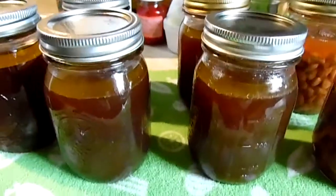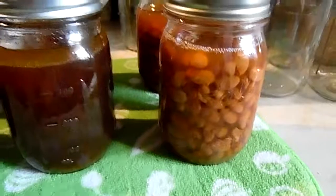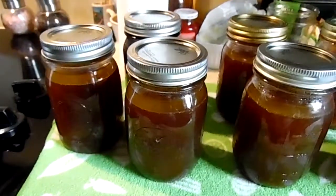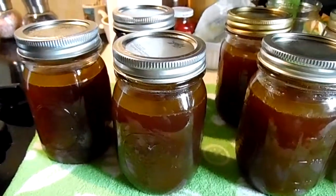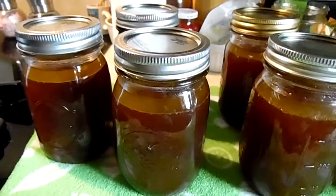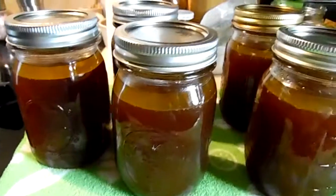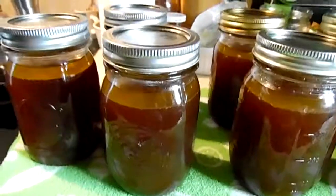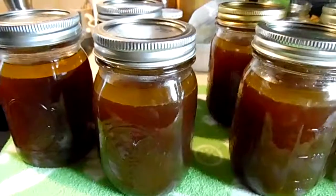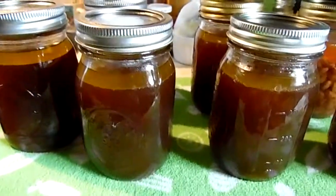Hi everybody, I just wanted to say — those are still bubbling — I mentioned using alcohol to clean the rims, but first I said vinegar and then the second time I said alcohol. Don't use alcohol; I use vinegar. I just wanted to add that little disclaimer. Okay, back to scrubbing dishes!